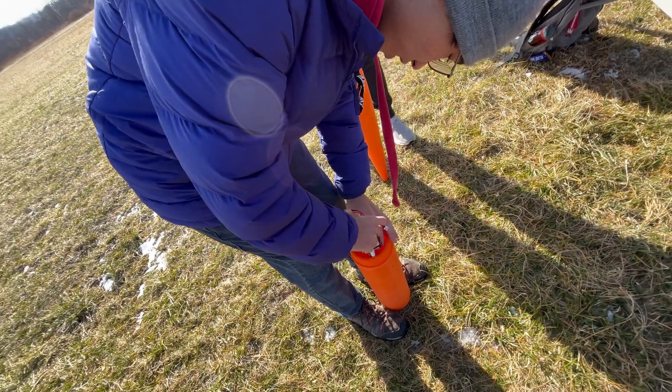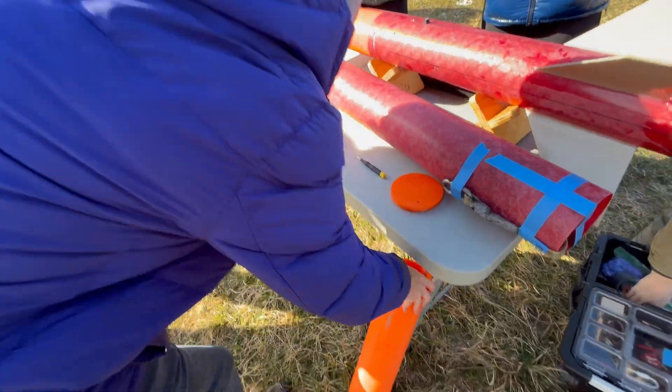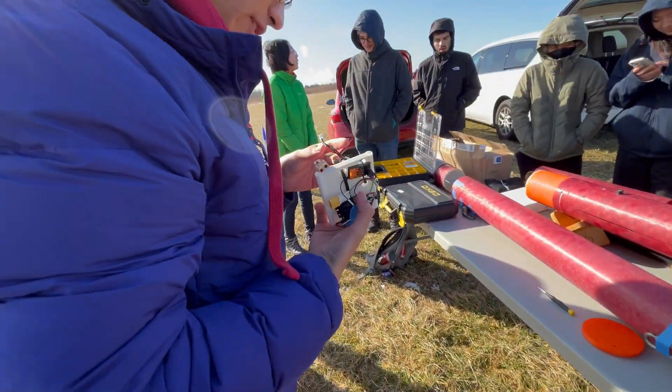Should we turn it on before? Okay, I just want to see if it works. Are we putting any balance plates in the nose cone? Nope, because it's already so heavy.